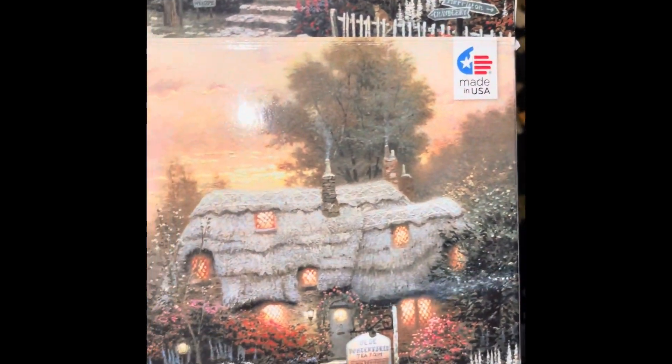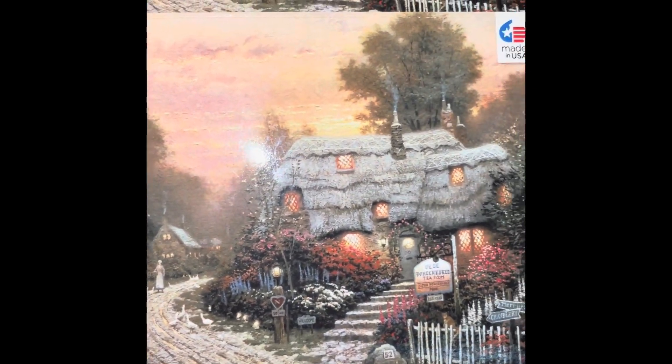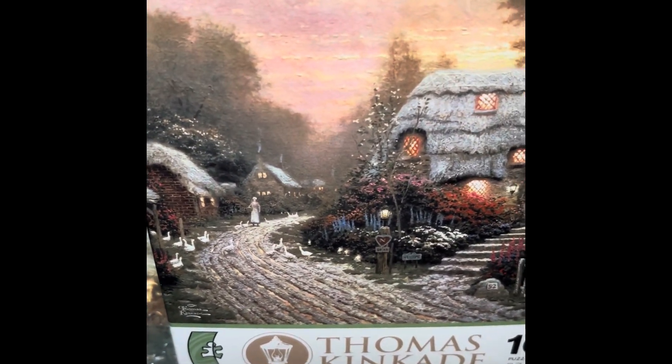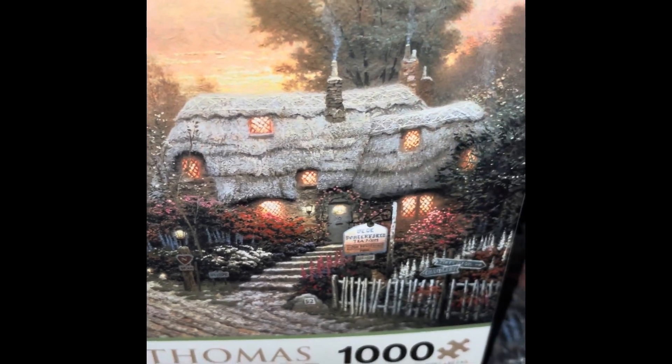This week was a slow week but I did get a little bit done. Let's get a close-up look at the puzzle. That's what the puzzle is supposed to look like — now let's take a look at what I've gotten done.